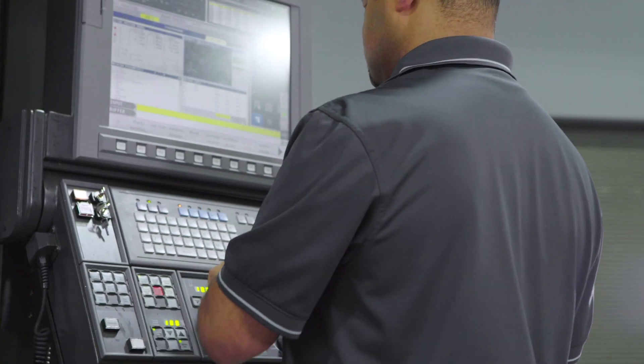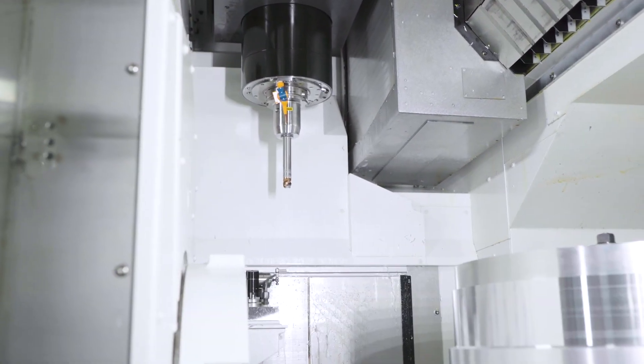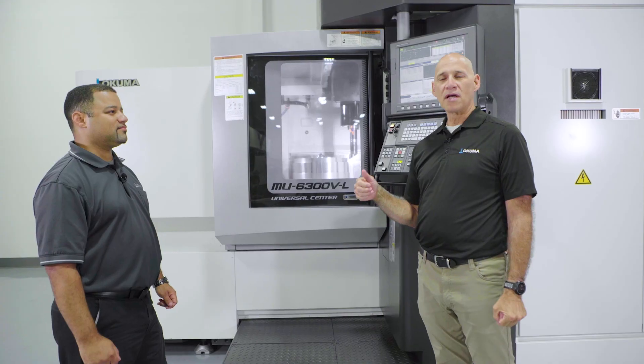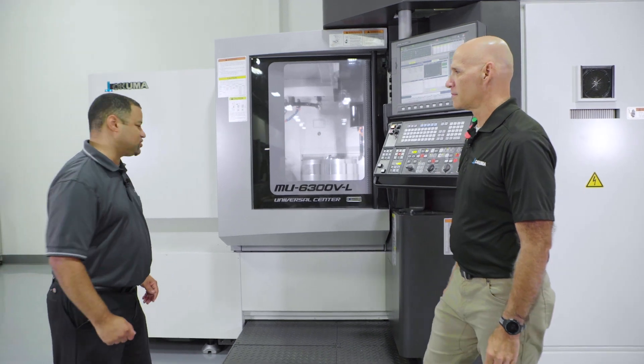So it maintains an accurate work environment for the entire day? Absolutely, regardless of what the ambient temperature is in the shop. The MU6300 is a vertical 5-axis with a trunnion. Jacob, can you tell us about the trunnion? Sure, I'll show you.